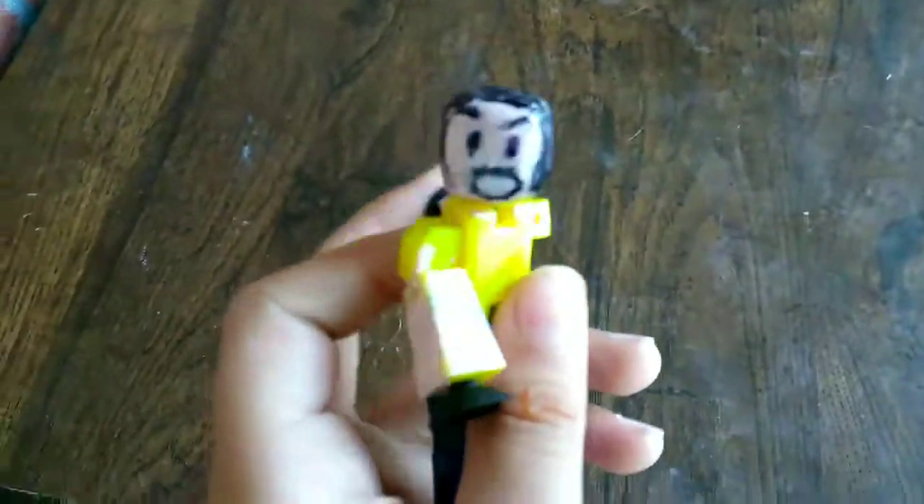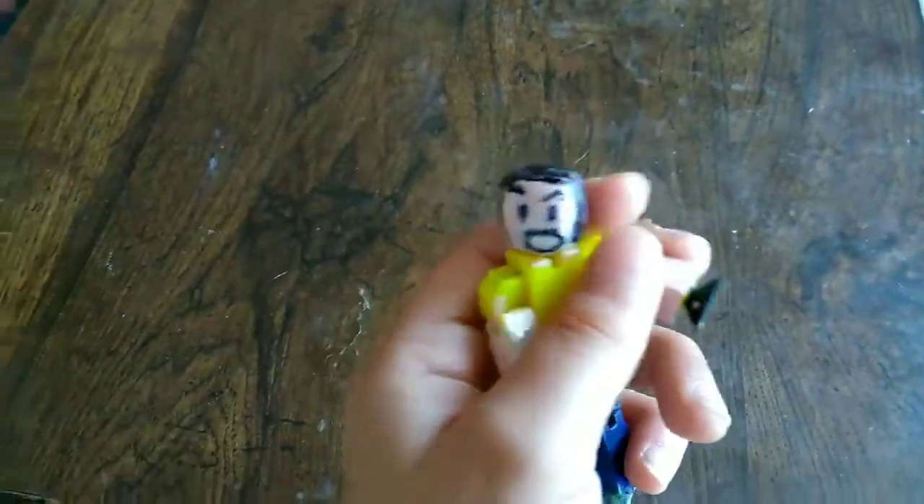Hey guys, it's Edelie Bernard here. So today I made this — I've turned this stickbot into my character, my robot's character.